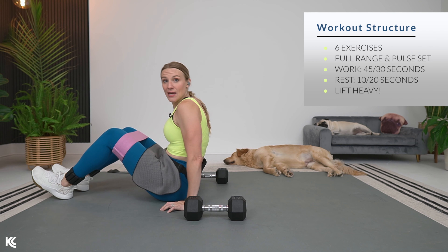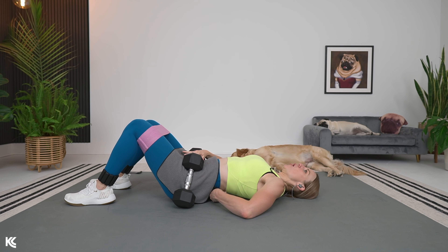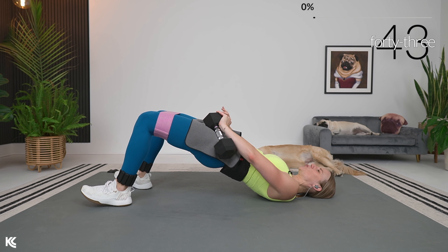We have six exercises. We're going to do full range and pulses — 45 seconds of work for full range, 30 for pulses, 10 seconds of rest in between sets, and 20 seconds in between rounds.